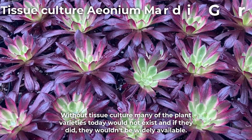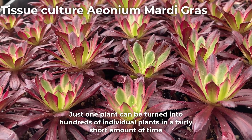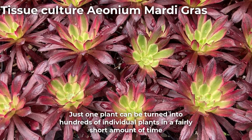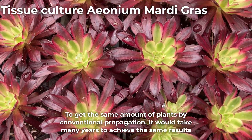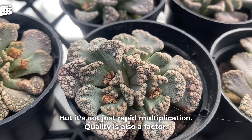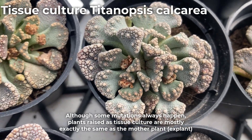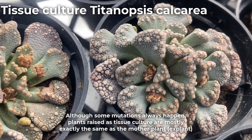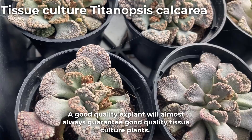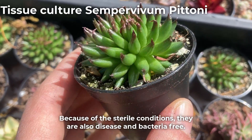Without tissue culture, many of the plant varieties today would not exist, and if they did they wouldn't be widely available. Just one plant can be turned into hundreds of individual plants in a fairly short amount of time. To get the same amount of plants by conventional propagation would take many years. But it's not just rapid multiplication — quality is also a factor. Although some mutations always happen, plants raised as tissue culture are mostly exactly the same as the mother plant. A good quality explant will almost always guarantee good quality tissue culture plants, and because of the sterile conditions they are also disease and bacteria free.